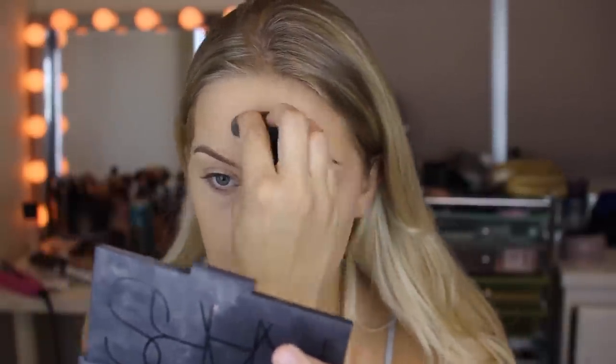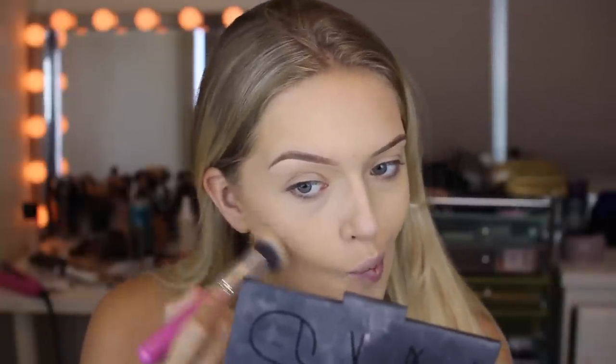I've obviously already done my foundation and my eyebrows — I'll leave links to previous videos in the description below. Using my Moolak Cosmetics Cream Contour Kit, I'm taking the lightest colours and putting them in the areas that I want highlighted. Then I go in with a beauty blender to blend it all out and make it look super smooth, which is basically what a beauty blender is made for — to give you that airbrush look.